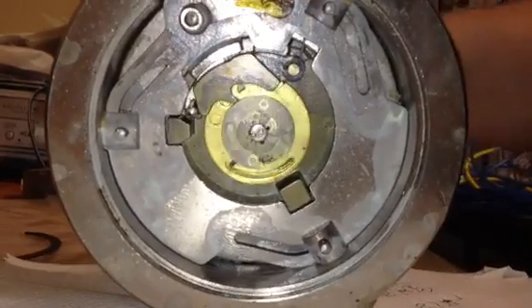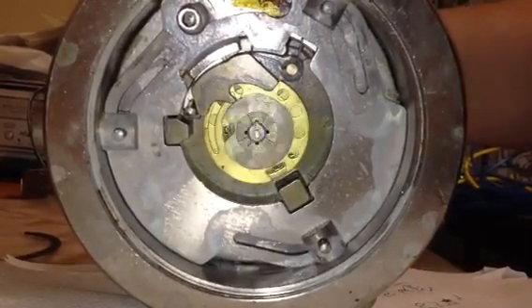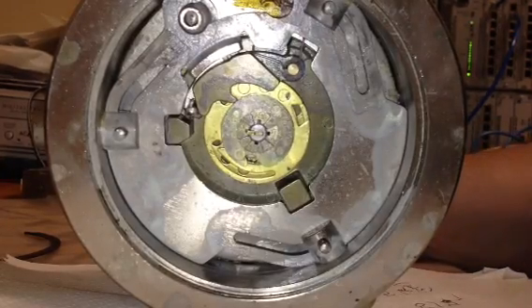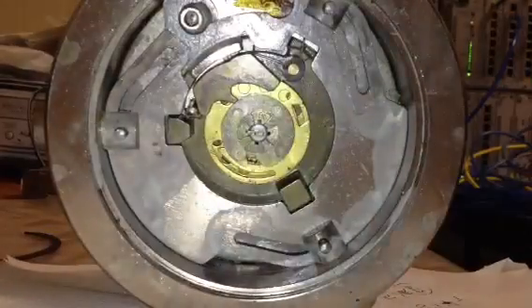And we're going to scramble the combo. I believe this takes a Lagarde change key, so I have one of those at home, and there is a change key hole right there. It's got that familiar hole pattern — kind of a flat bottom and a half circle.